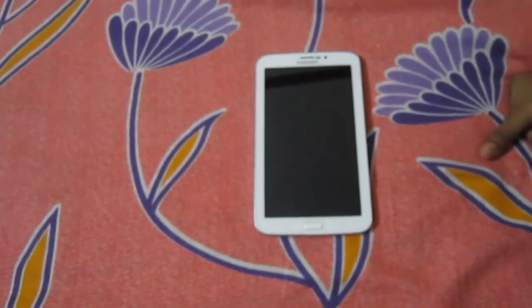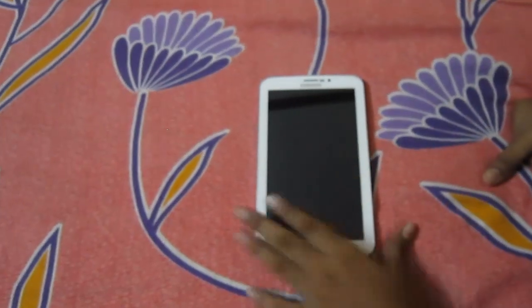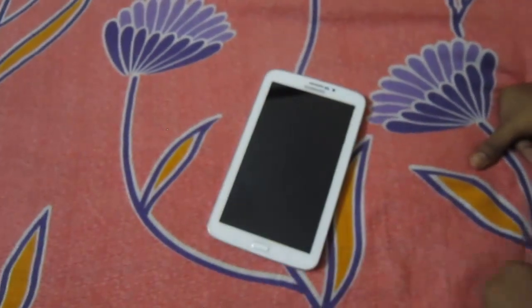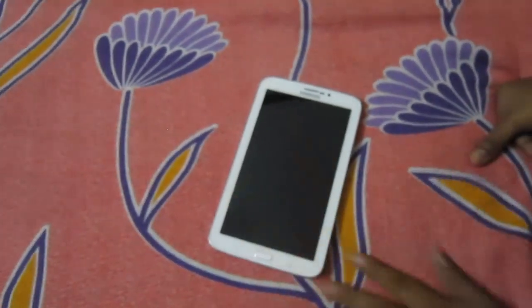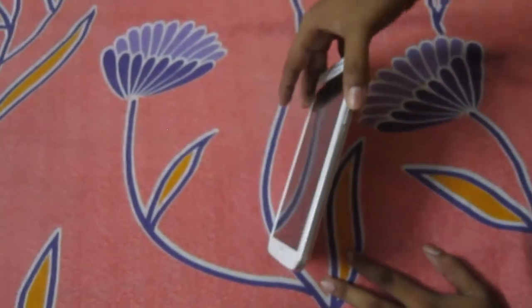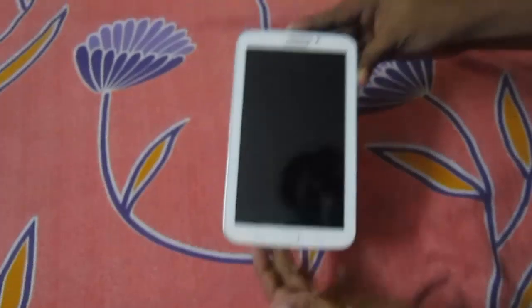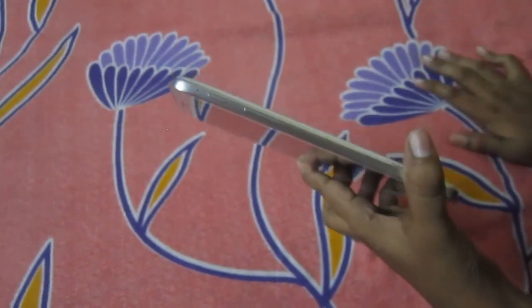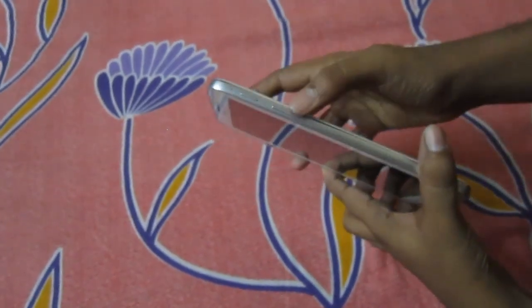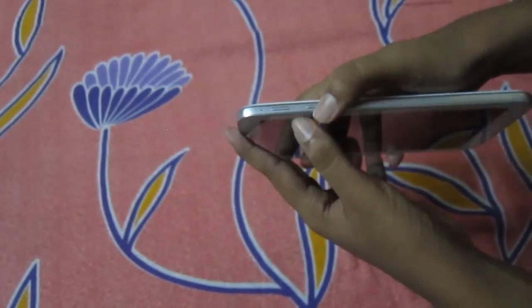Hi guys, welcome back to my videos. Today I'm going to show you how to take a screenshot with my app — that is Samsung. Anyway, on normal phones you can just take a screenshot by holding the volume up button and the power button, as you can see.